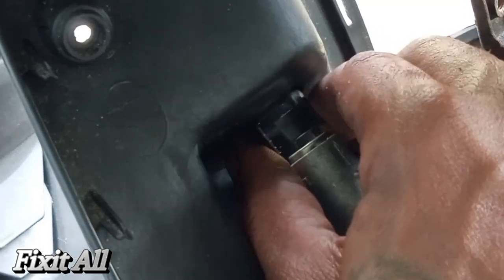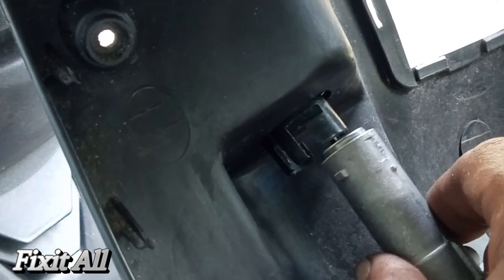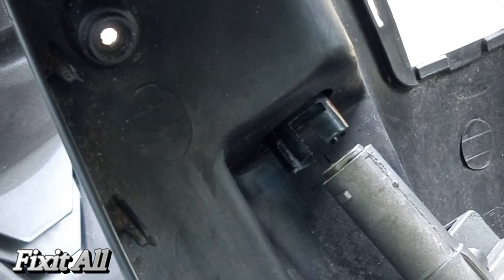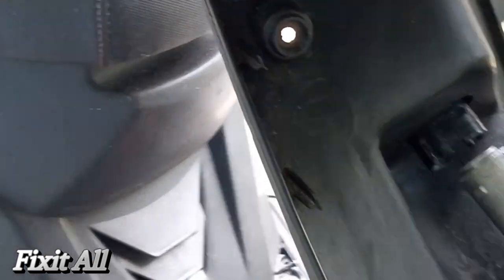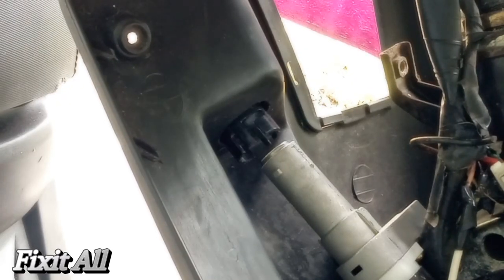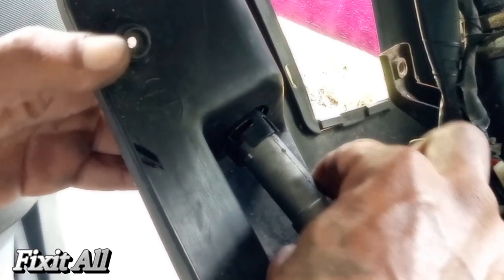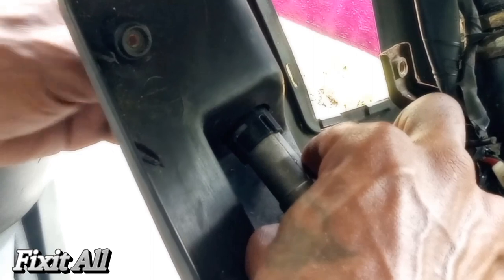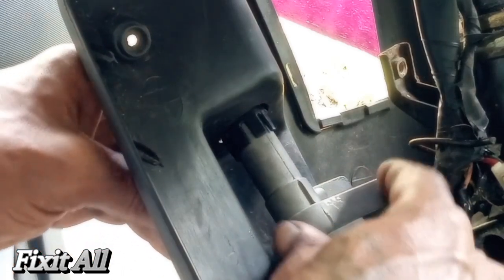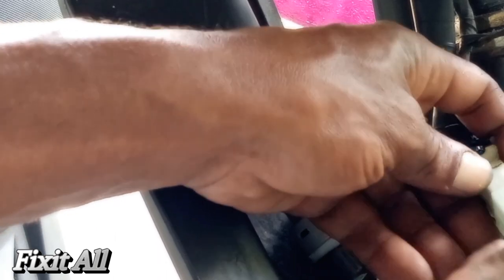Okay guys, when you put it in, you want this part here with the 'L' to be facing towards you. So when you put this in, we can lock it in — we turn it to lock it in. We can use the cap and turn it. So we just push that up there, push it in, then turn it to lock it, and it's locked in right there. Now we just connect our connector back here.